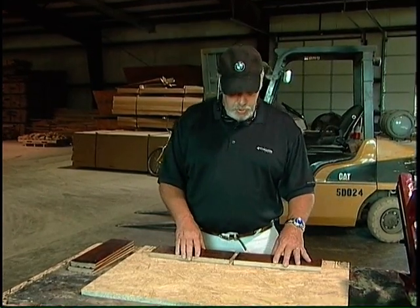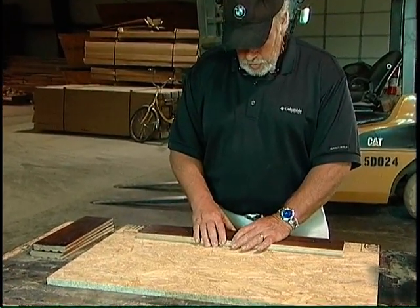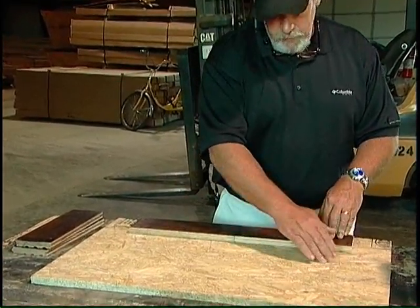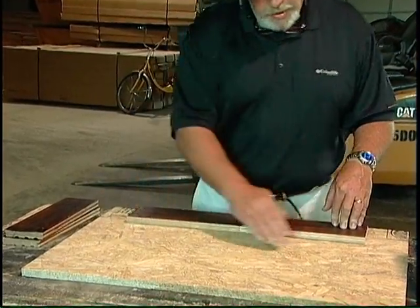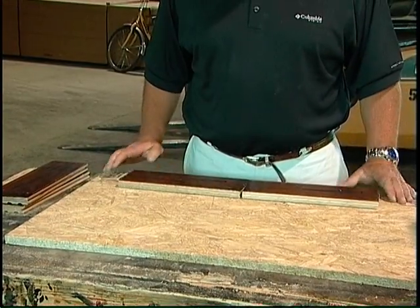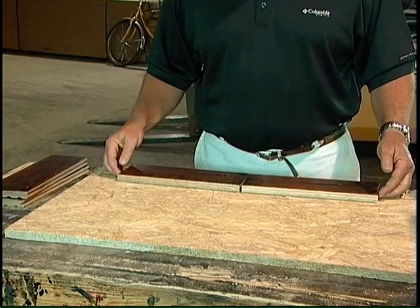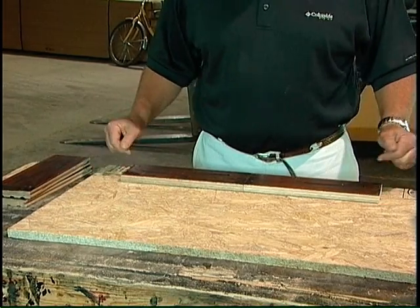First thing you do is make sure to start straight. What happens if you don't start straight and you come back to your line — if you have an arc and a big long line of your hardwood flooring, the flooring is square and it has to relieve itself. And you wind up having a gap every so often as it relieves itself. That's a no-no.